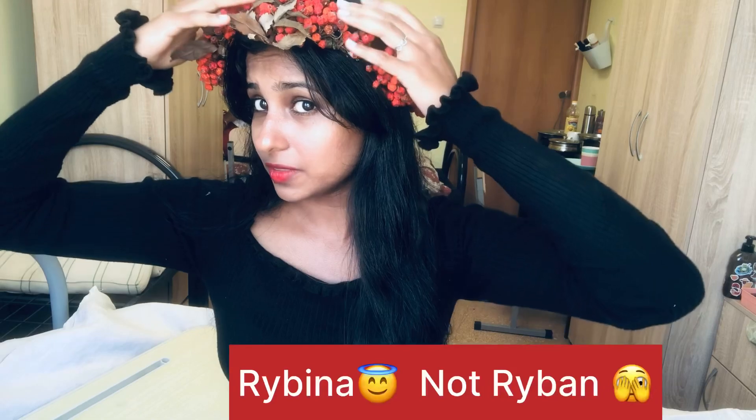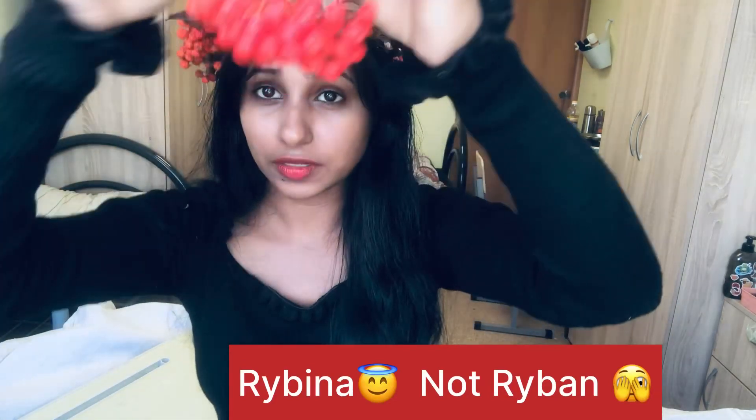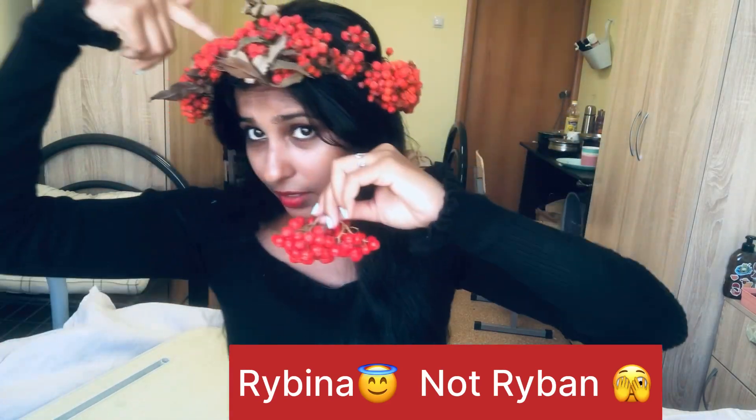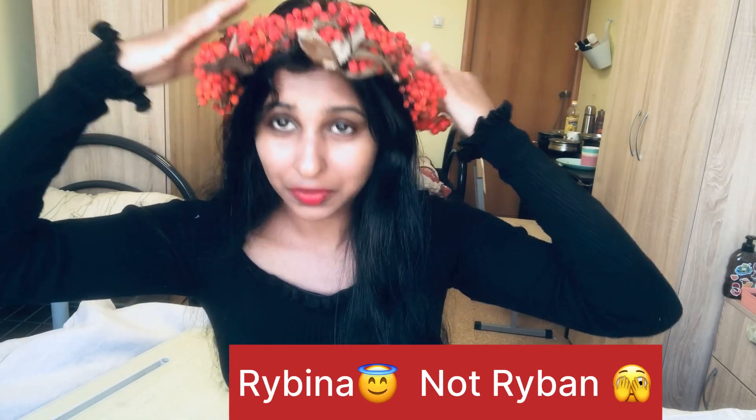This is called raiband wreath and it is almost dried. This is actually the fresh raiband fruit. If you'd like to make one like this, stay tuned and watch the video.